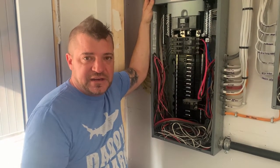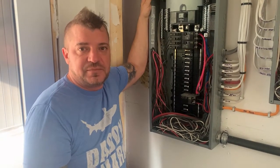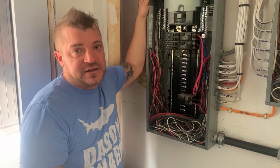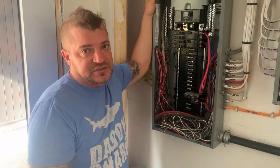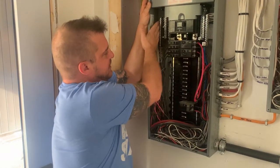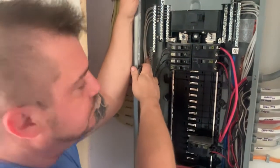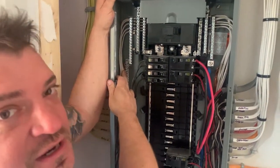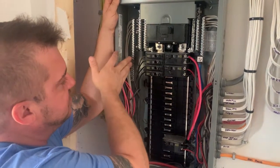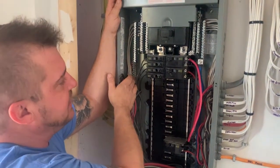Welcome back. Today we're going to talk about neutrals and bonds in a sub panel and a main panel. Here in Canada, the rules are a little bit different — we need to have all of our neutrals separated from our bonds. When I say bond, I mean the bare copper ground wire. In the US, you'll see in a lot of panels where they have the bonds tied in with the neutrals, which is fine there, but here we have to have them completely isolated.